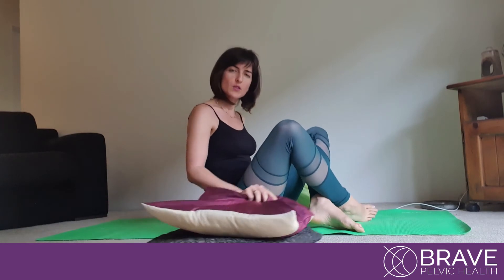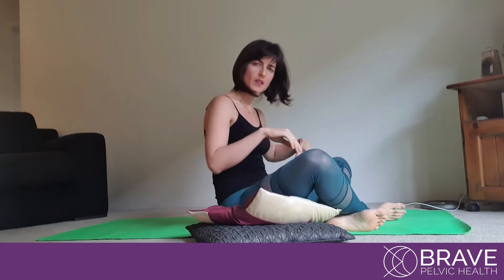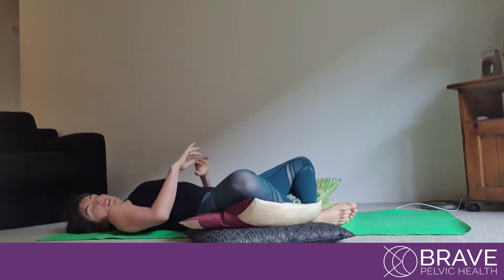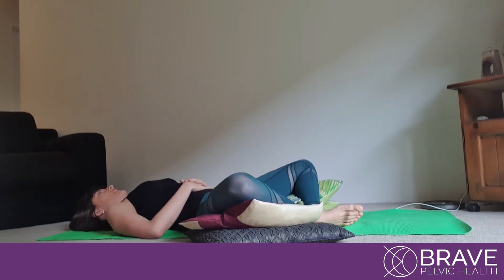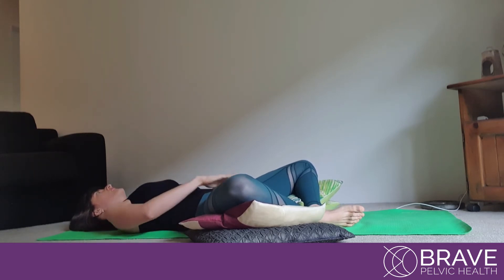Try to have some pillows on the side and try to almost sit on them. Try to have your ankles together and let your legs completely relax. We want to make sure you're not feeling any pain in the lower back and you're really focusing on letting go here.